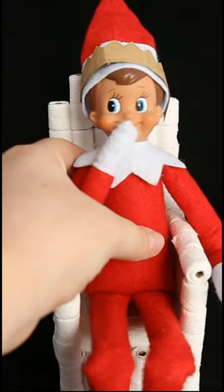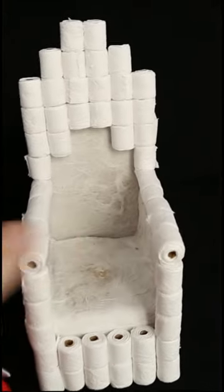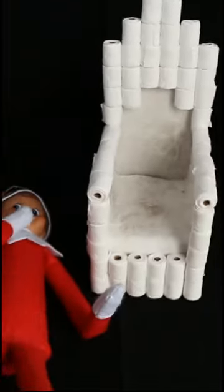And that is how I made my toilet paper throne. Thanks for watching. Happy Holidays!